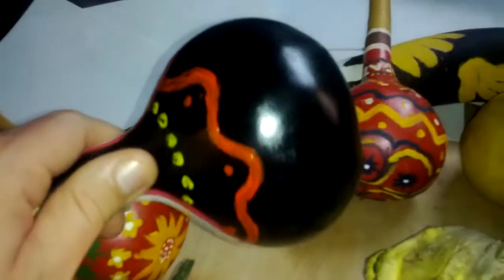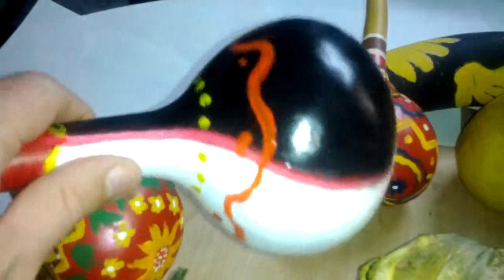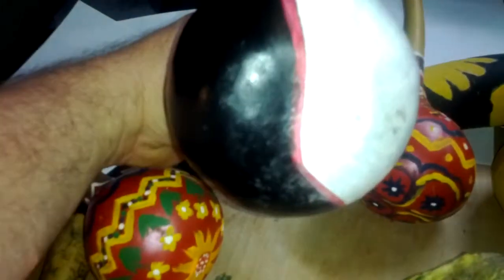I got some different paint for this one — it's a better acrylic. It's like yin and yang, kind of yin and yang.